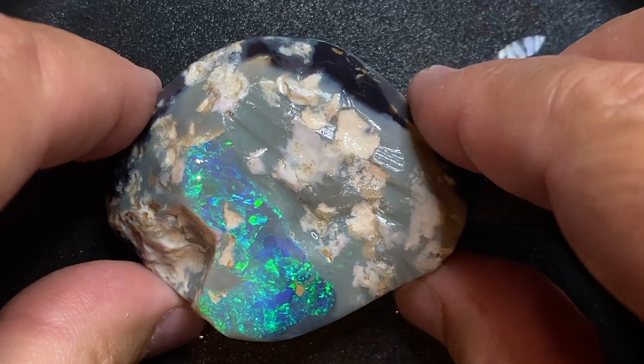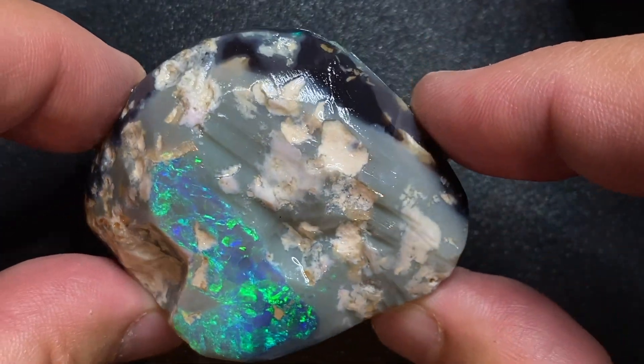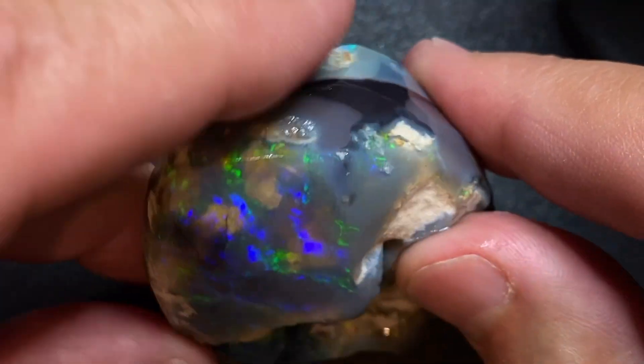Spartan Nobby part one. Let's dive in and have a look inside this beast and prepare for this monumental cut. The Spartan Nobby is probably the most difficult cut I had to face. In this video you will find out why.